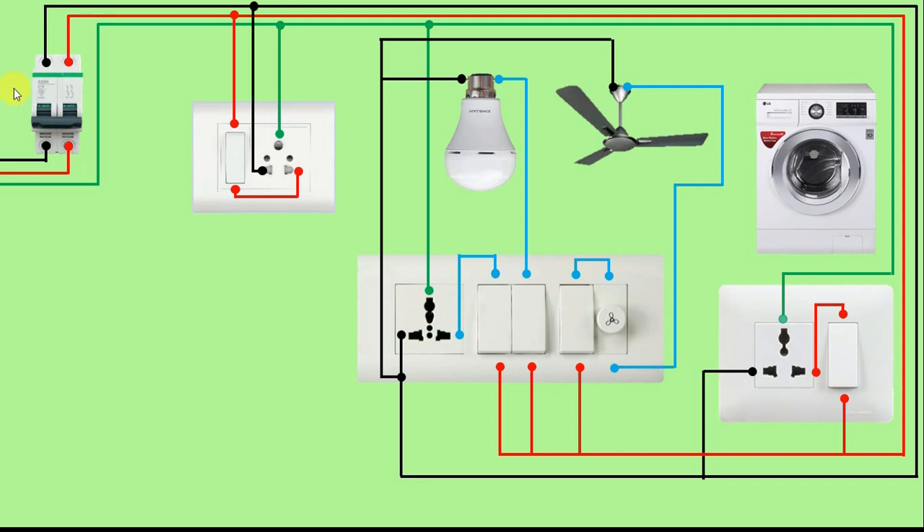So see, there is a room here. In this room you can see two power sockets and a switchboard. This power socket is used to run this washing machine, and here in spare we have a power socket. After that, here we have a switchboard. This switchboard has three switches, and through these three switches our bulb, fan, and this socket are controlled.